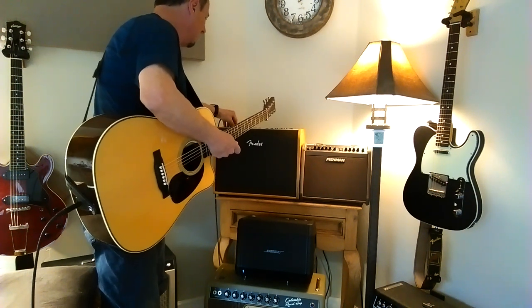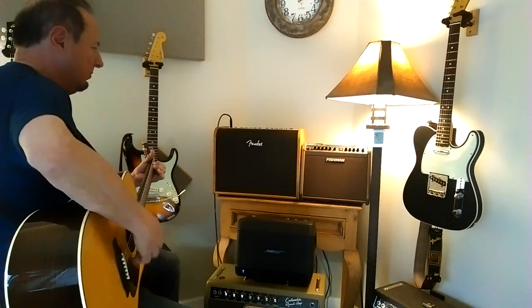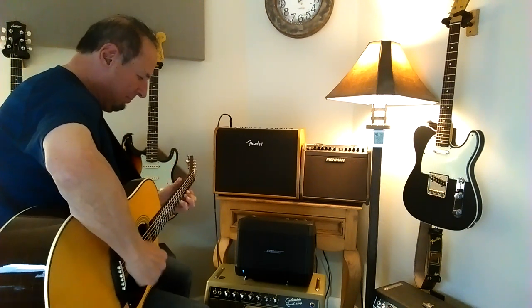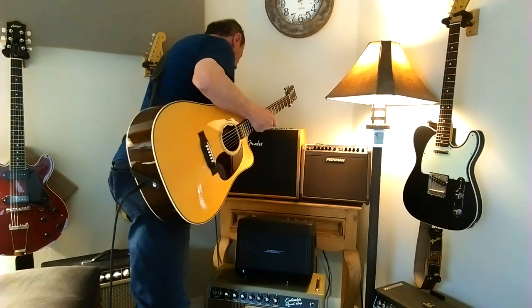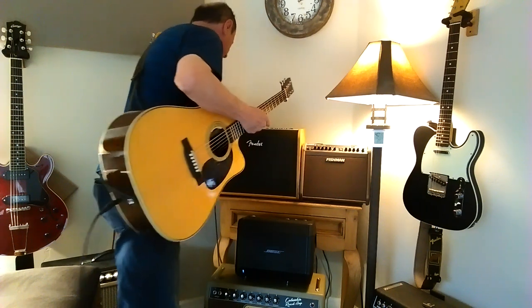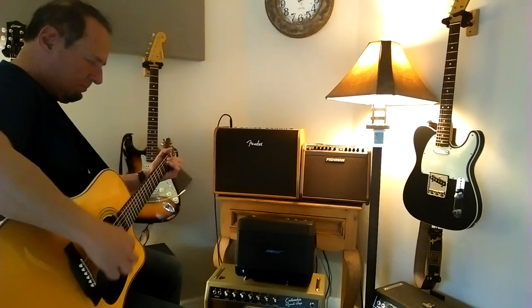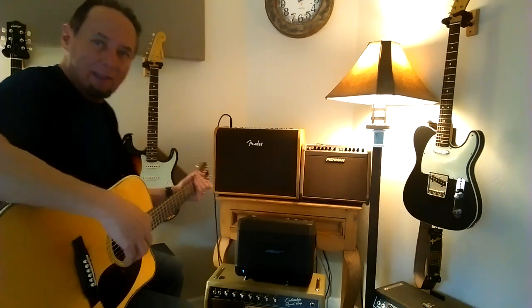I'm going to just inch it to 1 o'clock... 2 o'clock. The treble is still... let me turn on some reverb. All right, this is a reverb and delay setting. That's nice. You hear just a little bit of delay and reverb. So that's a nice setting.